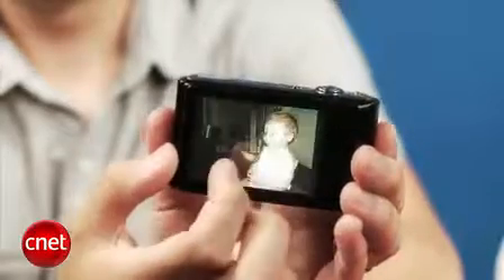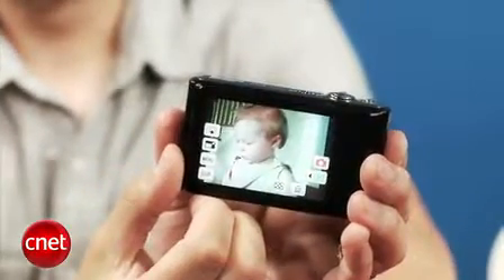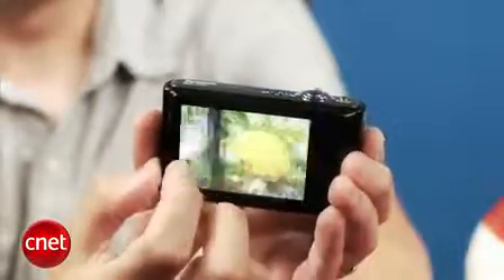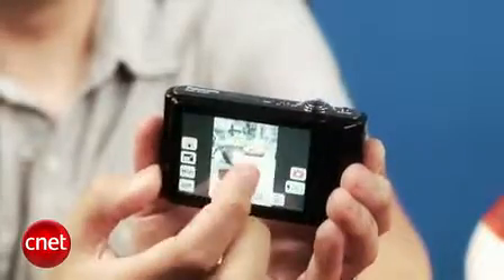Plus, low light isn't a strong suit, so I wouldn't recommend this for anyone doing a lot of indoor shooting without a flash. That said, it does very well with plenty of light, producing photos and video with nice color and exposure straight from the camera.